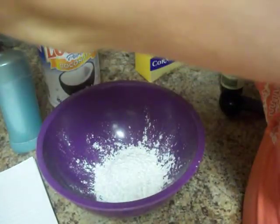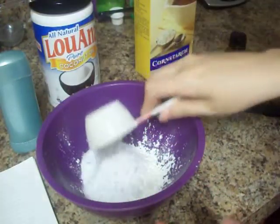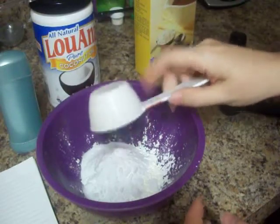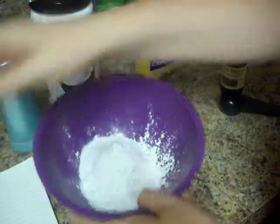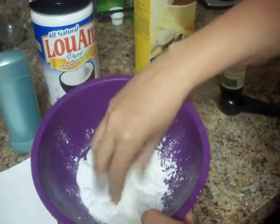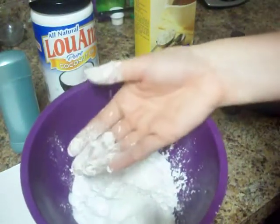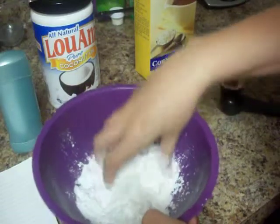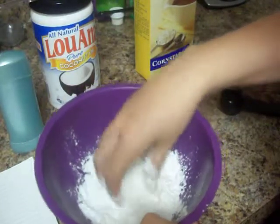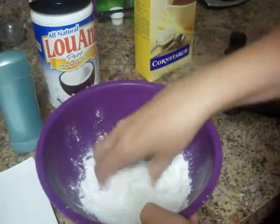Then you will need a quarter cup of baking soda. The best thing about this deodorant recipe is that these are all just things you'll have laying around the house. I have my cornstarch and baking soda in here and I'm just going to give them a mix. With the baking soda you might get clumps — just want to break those up with your fingers. And if you have dry skin or dry hands, you might want to wear gloves because this can be a little bit drying at first.